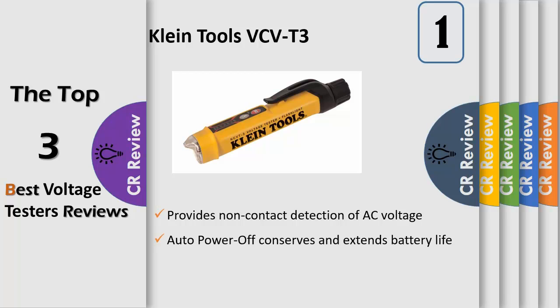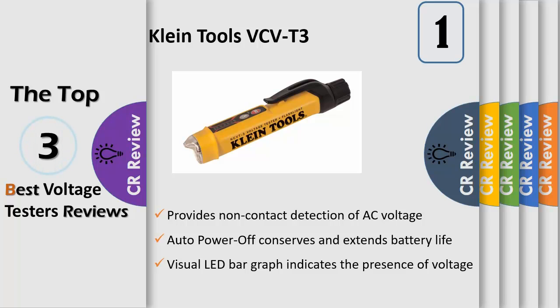A visual LED bar graph indicates the presence of voltage — the higher the voltage sensed, or the closer to the voltage source, the more LEDs light up. The bar graph visual voltage indicator utilizes up to 5 vibrant LEDs for easy interpretation and viewing. The audible voltage indicator beeps at a greater frequency the higher the voltage that is sensed, or the closer to the voltage source.